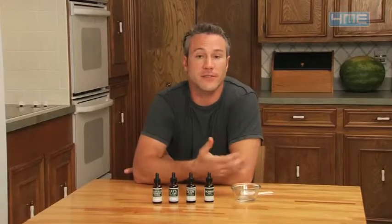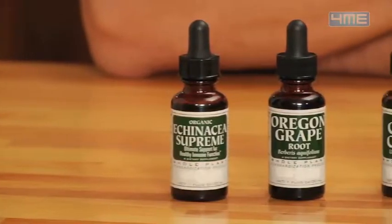The immune system is an important part of the body because it wards off things like viruses and bacteria. A great way to boost your pet's immune system is through an herbal formula, which I'm going to show you how to make right here on the show.